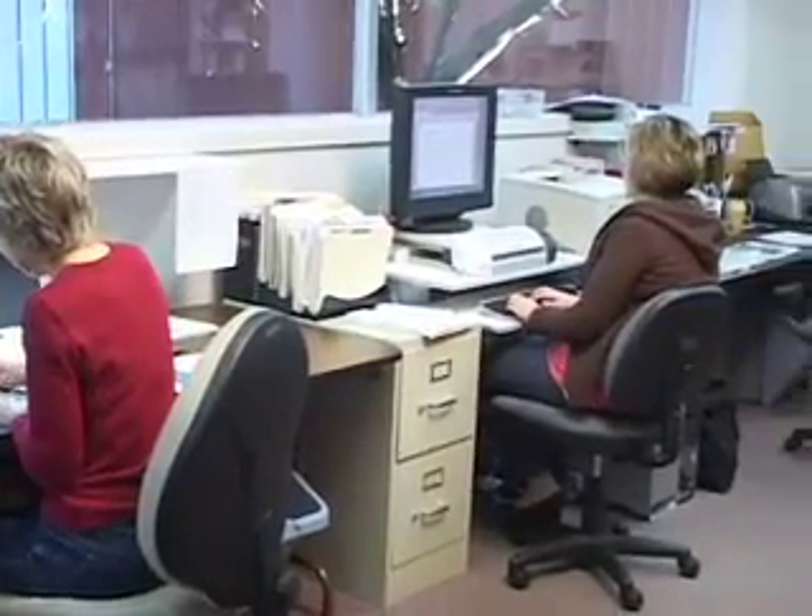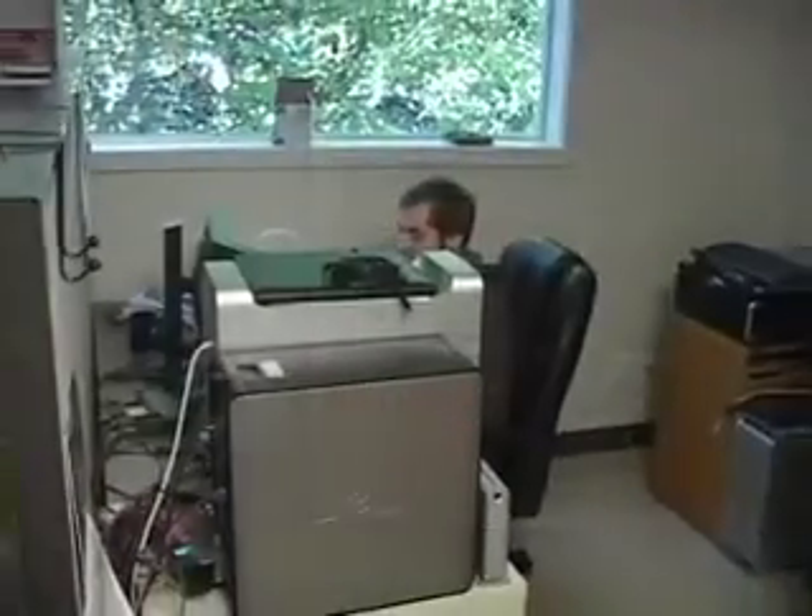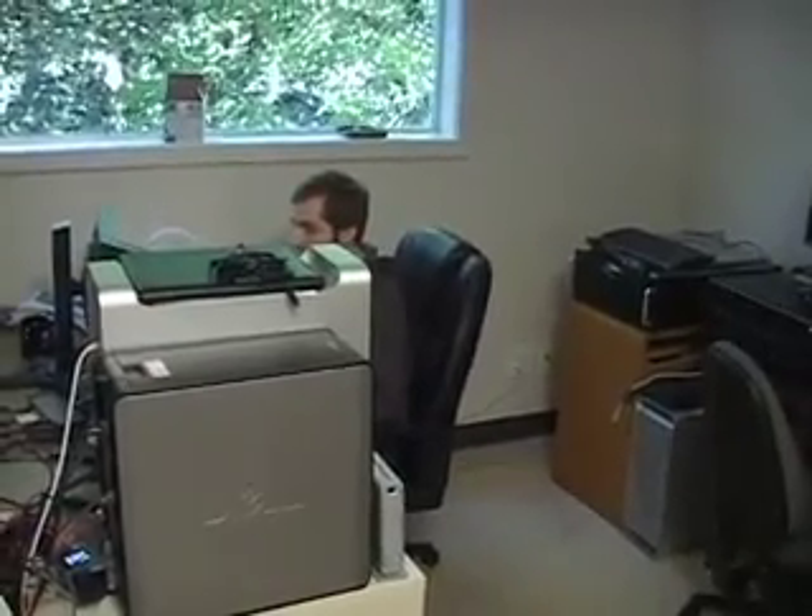Lene Gehrig has been with Hot Off the Press the longest, and we watched her daughter Lauren grow up. Houston Mitchell is our IT guy — he edits all the webisodes and knows everything about card making. Here's Victor, and Victor is our programmer, hiding behind all of that equipment.